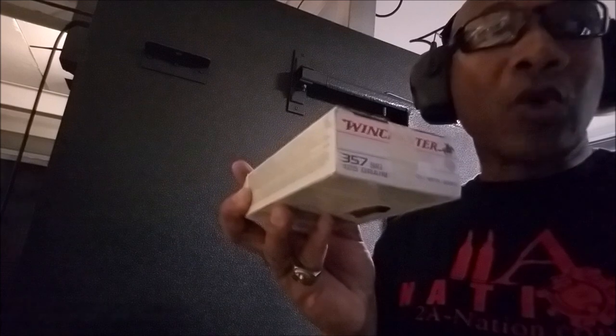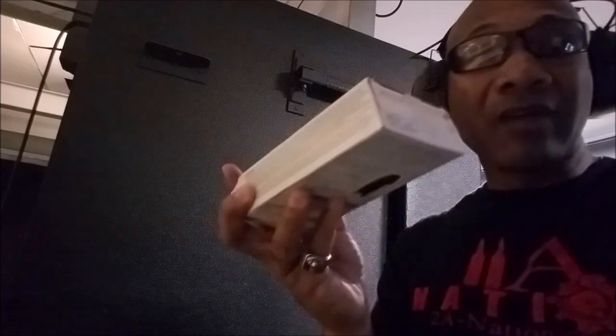Alright, next up we've got the Winchester 357, 125 grain. Let's see how they act.